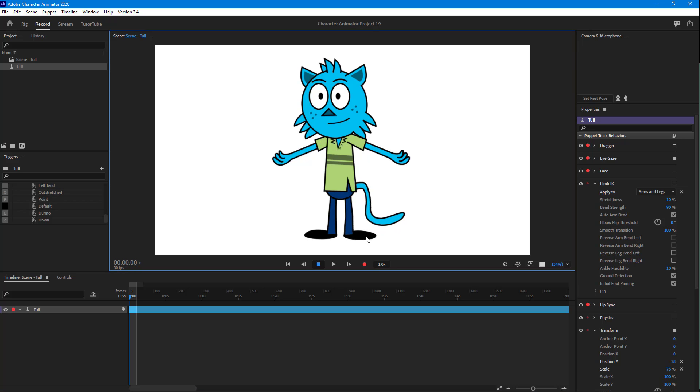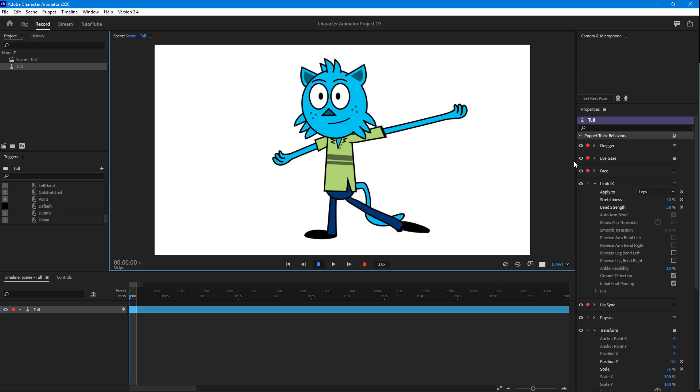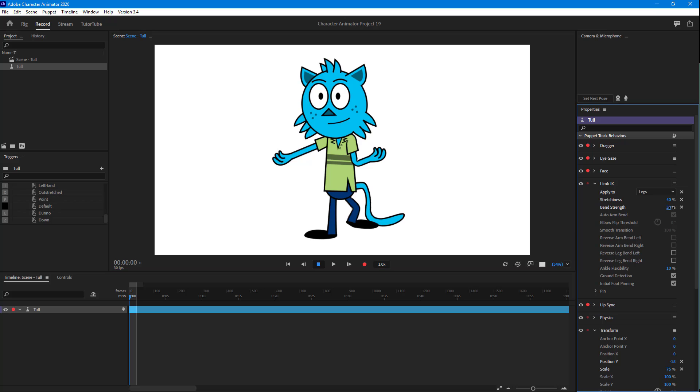Once I go to Record, you can see that the left leg moves along as well. On the right side panel you can apply specific details to arms and legs — you can work with the stretchiness, increasing or decreasing it, and the bend strength, adjusting it just as you would for the arms. You can also adjust the ankle flexibility, and if you change that you can see the ankle actually rotates, making the movement look very natural.